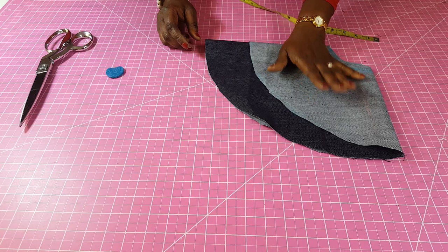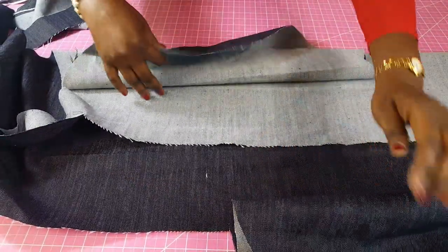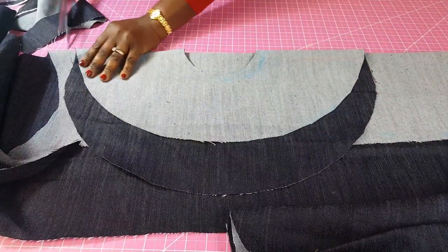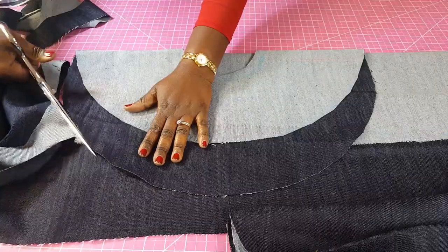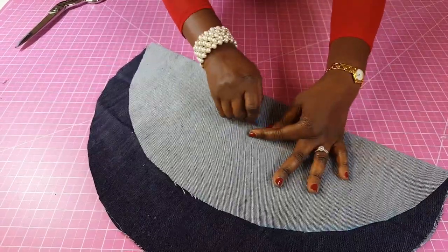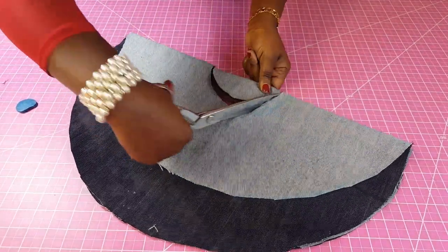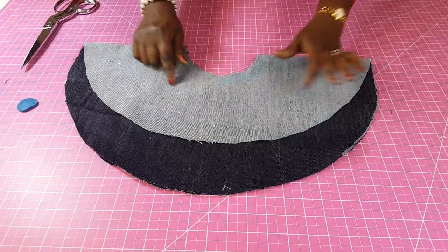I'll link my video on how to make bias tape in the description. I've folded this so I don't waste fabric. I'm just going to cut it this way, making sure this piece is long enough. I'm going to follow the longer sleeve length first, trace this midpoint, and cut. Now I need to shape the other side.